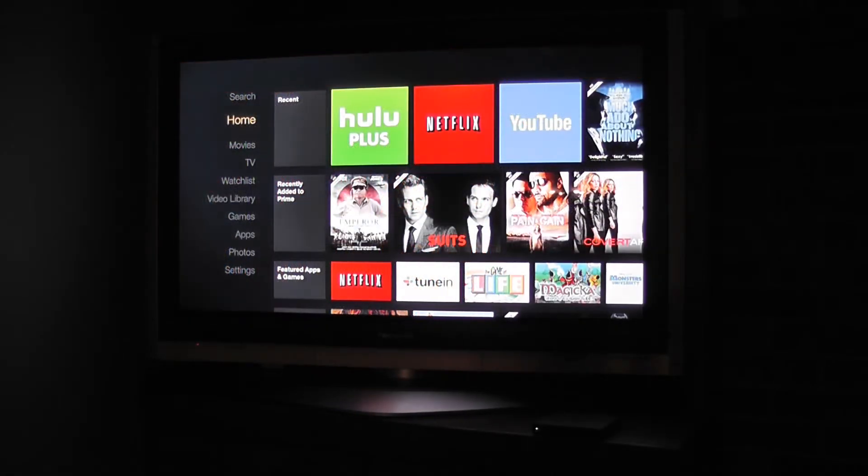We were very pleased with how well the voice search functionality works on the Amazon Fire TV. Unfortunately, the voice search does not work in other applications, so you'll be stuck with the on-screen keyboard for each of those applications. But if you're searching for Amazon content, it works really well.